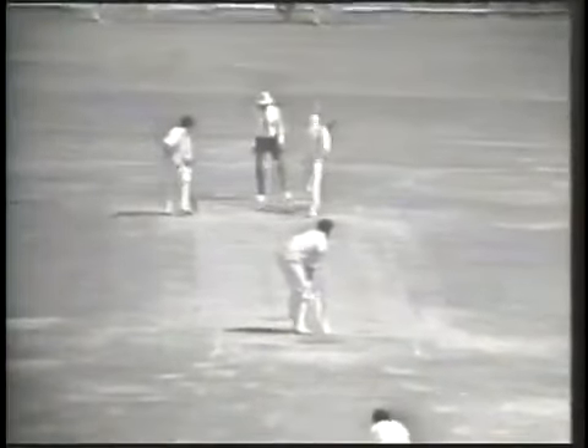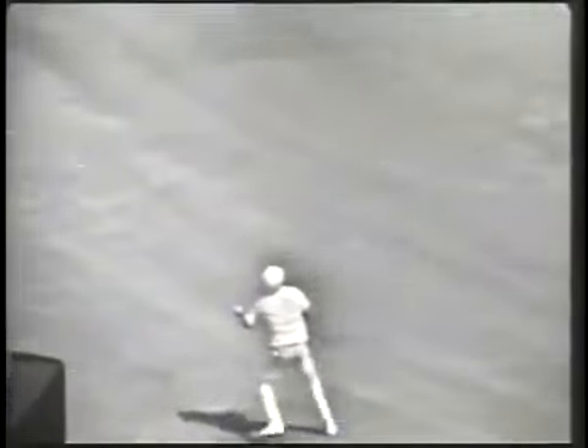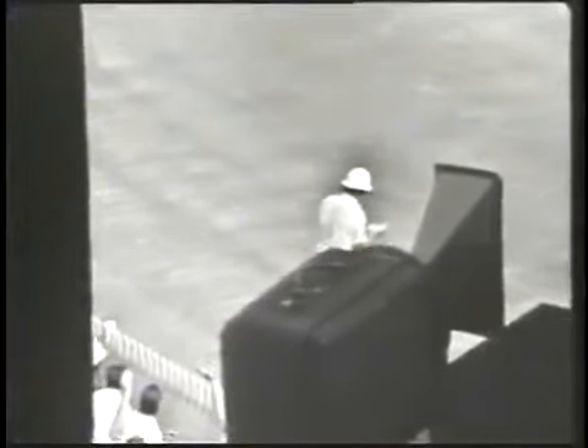Lever came in and you'll see Stackpole go for the hook underneath it, skying it high. Snow ran in expecting to get underneath it, but had to go back again. He's run into the fence with his hands, and you saw him reel back from the fence clutching his hand.